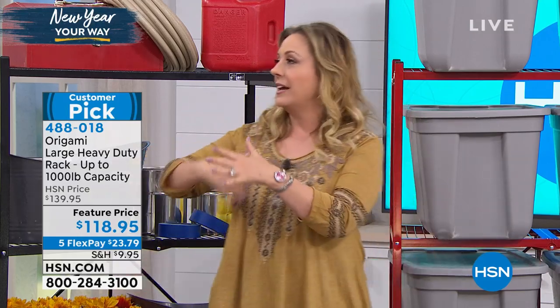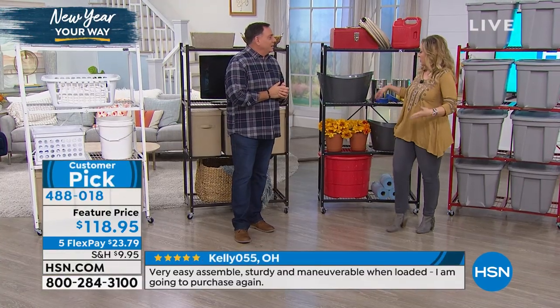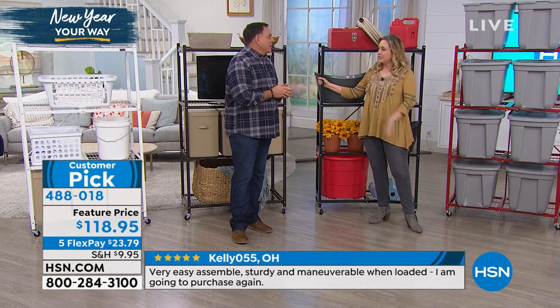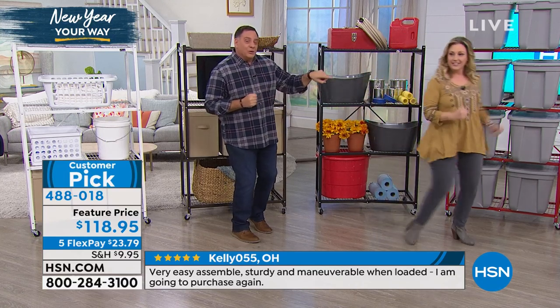We're so excited about flex pay - we're going to do a national ad campaign about it. Three flex pay or more on everything all the time - it's a big announcement. Let's look at the colors.